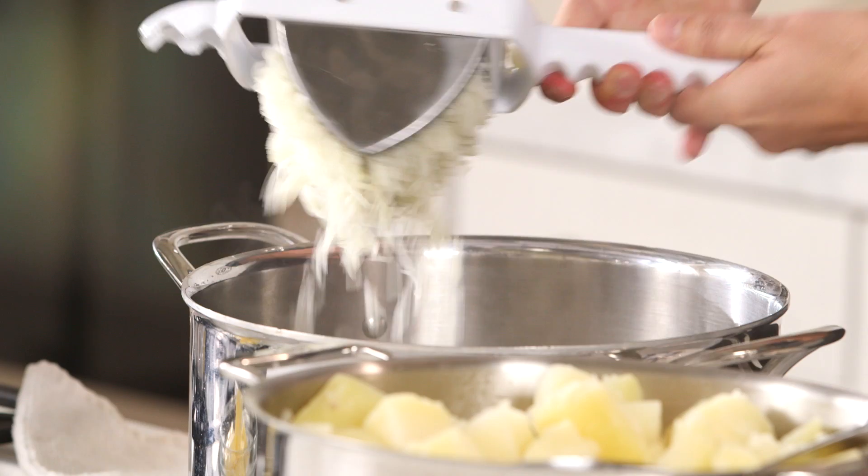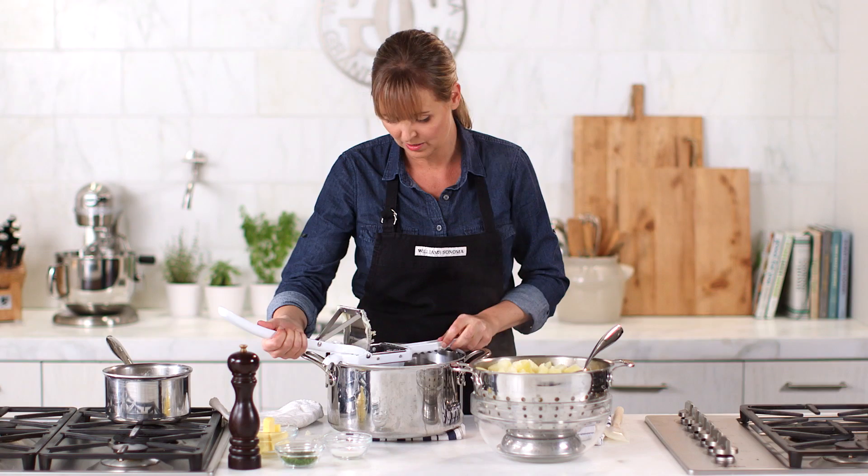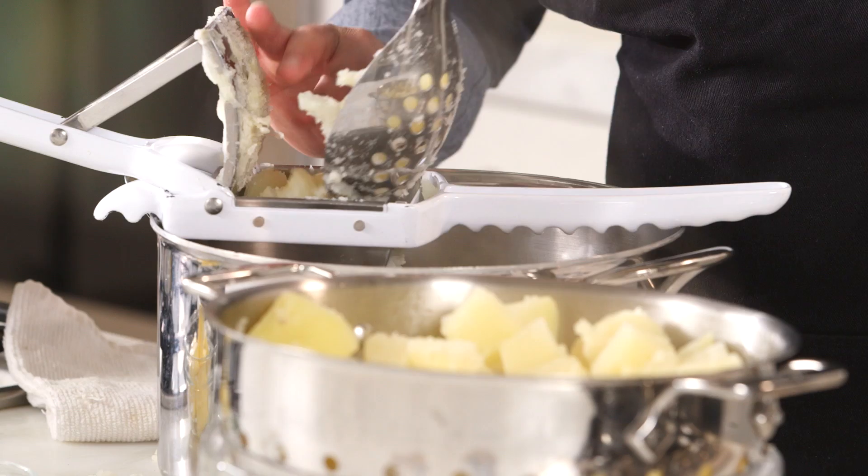Look what happens when you put them through a ricer — goodbye lumps! Just scrape off the extra, or as you rice, that'll fall off too. I'm putting them right back into the pot that I used to boil them, so you're not wasting another dish. They can just stay warm on your cooktop like this until you're ready to serve them.